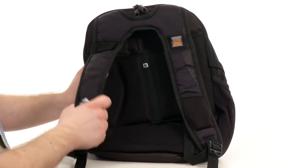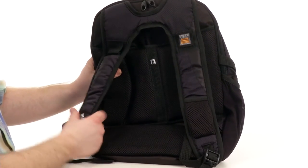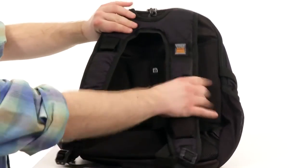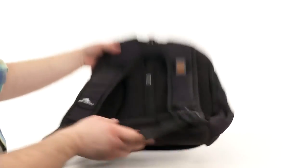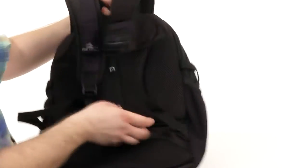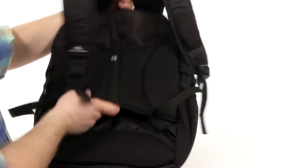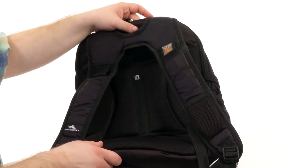Also, two nicely padded shoulder straps with an interior mesh lining to keep it feeling nice and airy against your skin. It also has a suspension system that's going to make this thing very comfortable to wear. And underneath all of that, you've got this sweet pass-through system — you can see my arm demonstrating it — so this thing will be very easy to carry with your luggage at the airport.